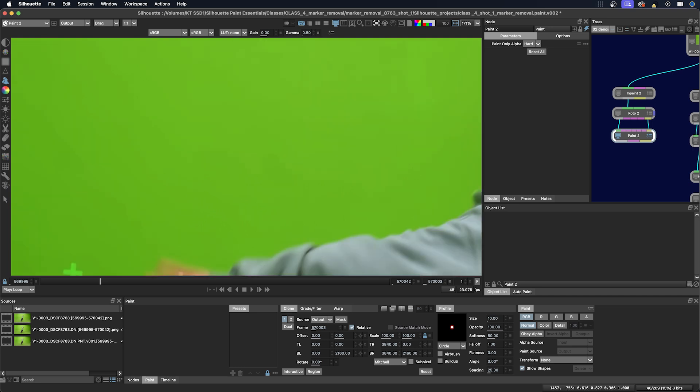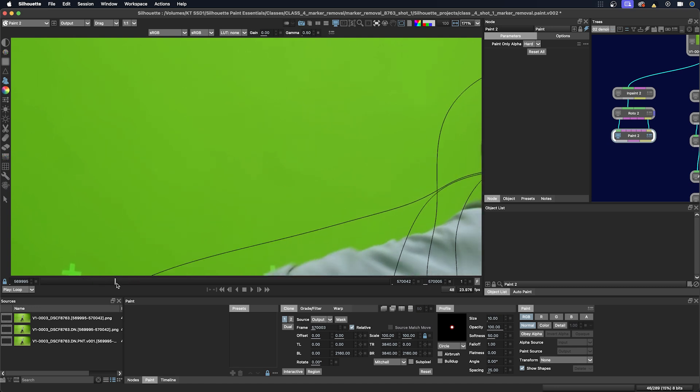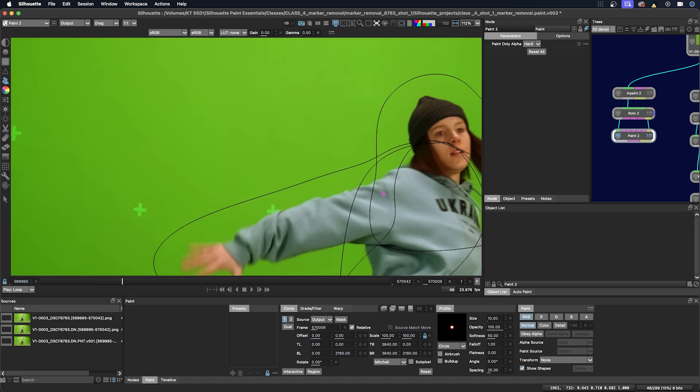I'm going to zoom out just a little bit and turn on the overlays in the viewer. Down here I can see my roto shapes. I just want to mention this is because I have 'Show Shapes' checked in the paint tab here.